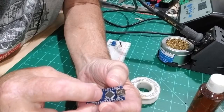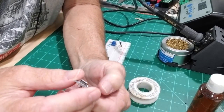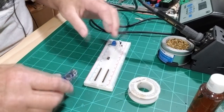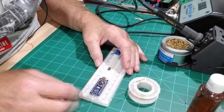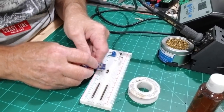It's also got a reset button and a mini USB port, and it fits nicely on a breadboard. That's why I have it set up there, because I'm going to be using that to solder it.